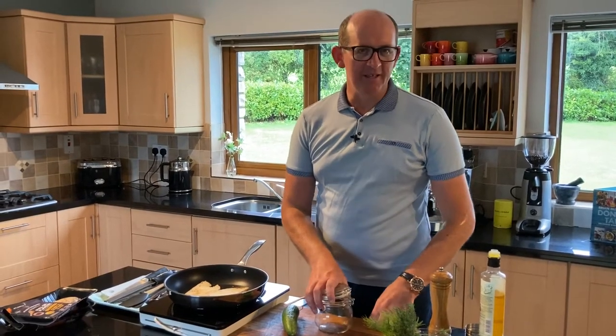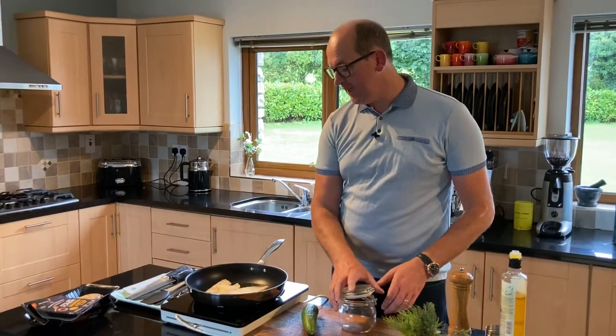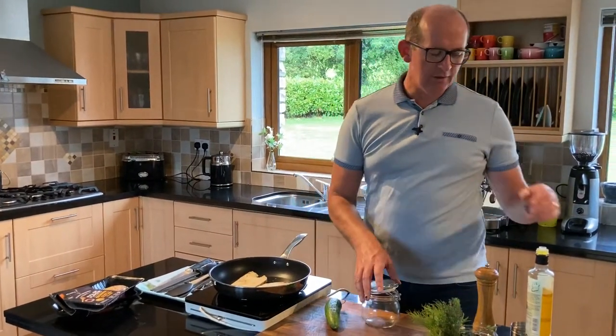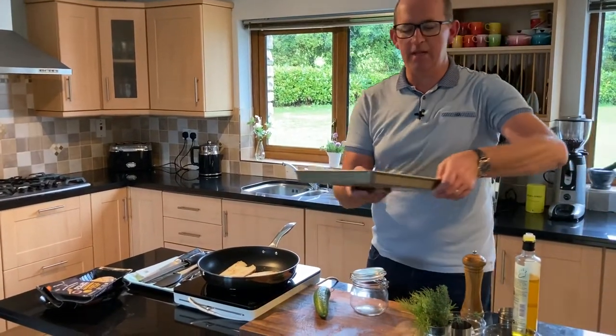Hello and welcome back to my kitchen here in Donegal. Today I'm going to make a nice sandwich for you using some sourdough and some mackerel — this is some peppered mackerel from Atlantic Treasures.